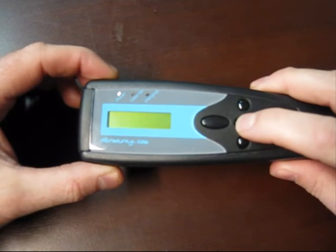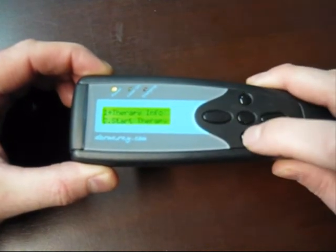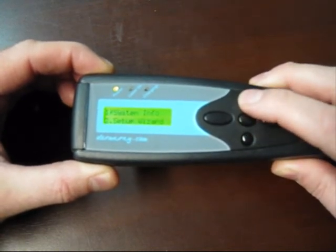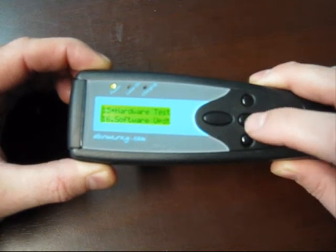Just turning the Dermaray laser on, entering the program menu, scrolling to system tools, which is number four. And then there's item 15, which is the hardware test.